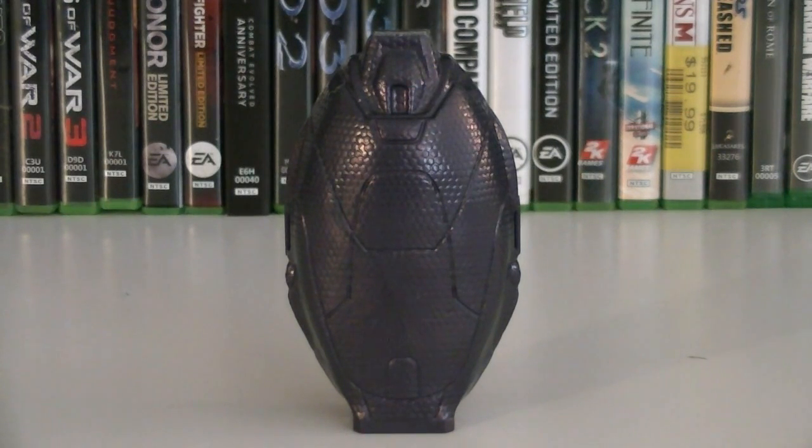Hey guys, it's Ryan back here again. And today we're reviewing another Halo Mega Blocks construction set: 97356 Metallic Series Purple Elite.